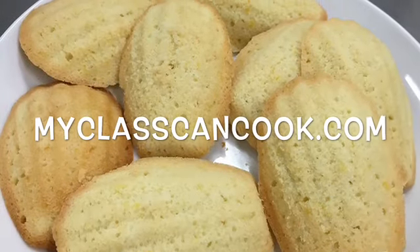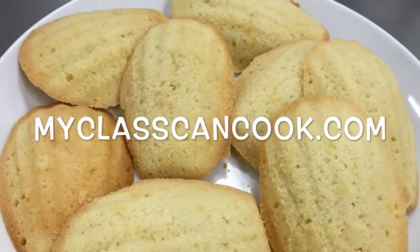Then you're done. For recipes like this and more, visit MyClassCanCook.com. Thanks for watching!